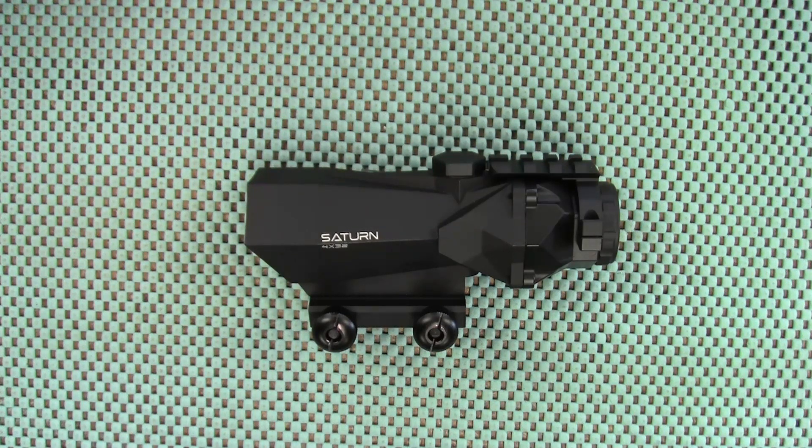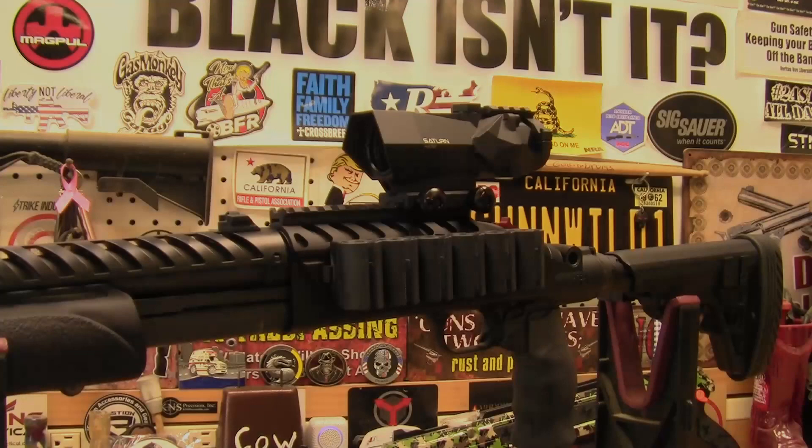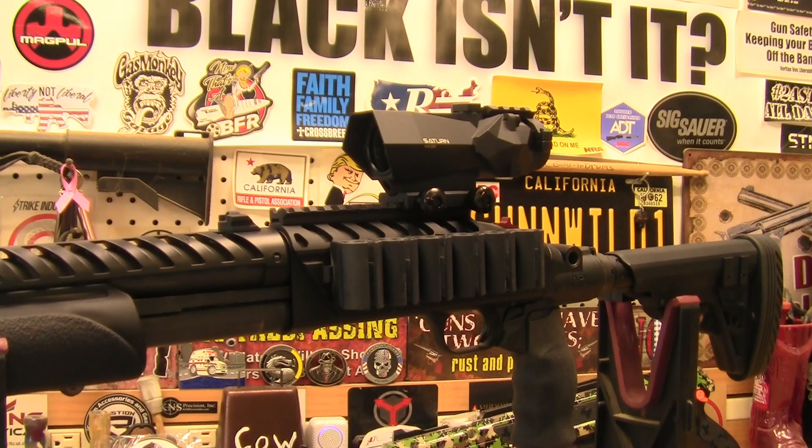I decided to mount that scope to my Mossberg 500. Now, is the recoil from a 12 gauge more than a 30-06, which this scope is rated for? Well, that's kind of debatable. Besides, all the accessories I have on my shotgun make it weigh quite a bit, which reduces the felt recoil a lot. I'm going to get a bore sighter on this and pretty much get it on paper before I hit the range. If you want to check this scope out, you'll find my affiliate link down below in my campsite bio along with a discount code. That's all I got for you today — thanks for watching.